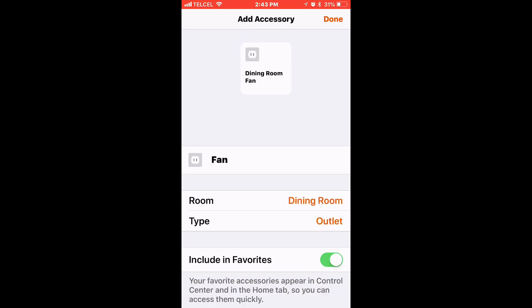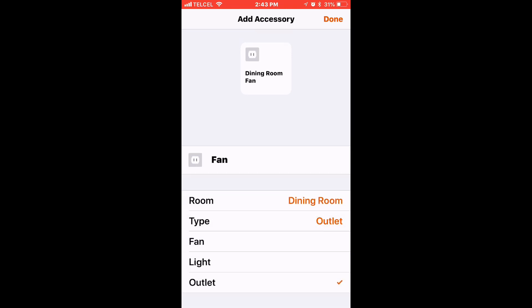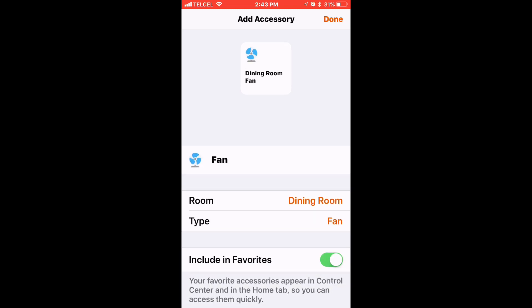Since this is an outlet, it does have three different types. You can have it just as a smart outlet, or as a light — where you can change the icon to represent a standing lamp, desk lamp, overhead light, etc. Since this is a fan, we'll tap on 'Fan' and you can see the nifty little animation that tells us the fan is on. So we'll tap Done.